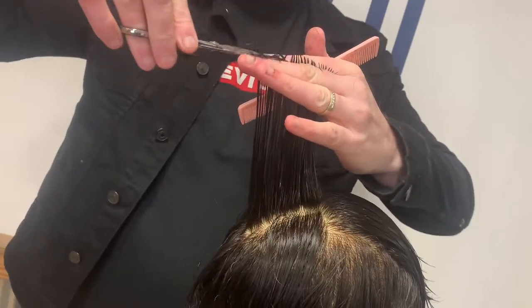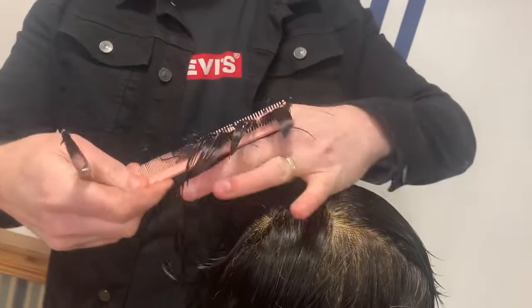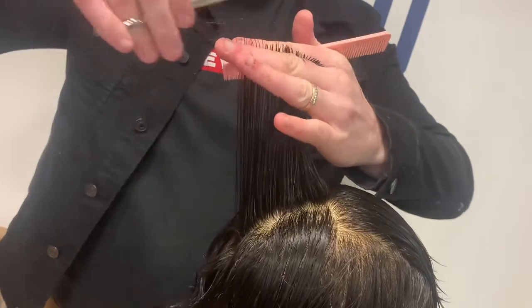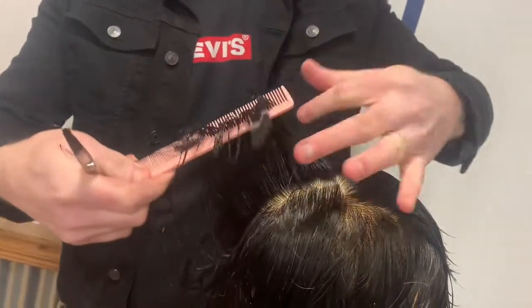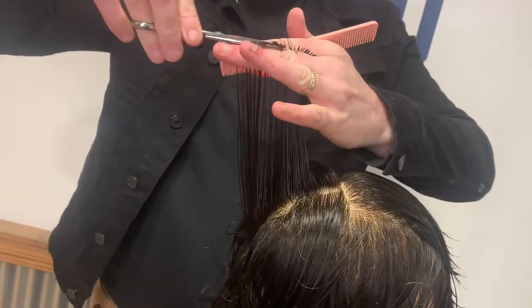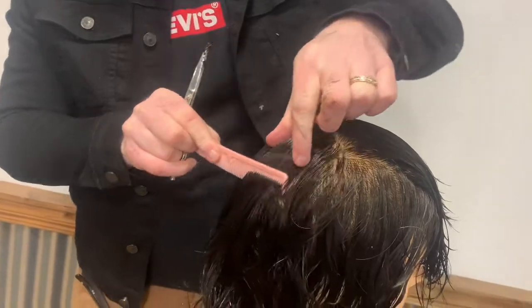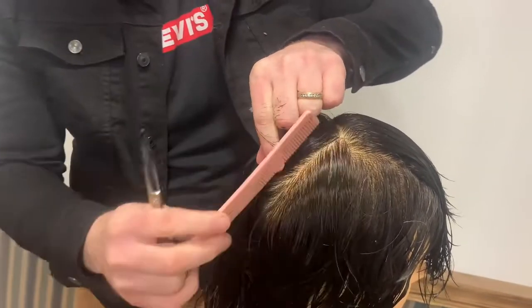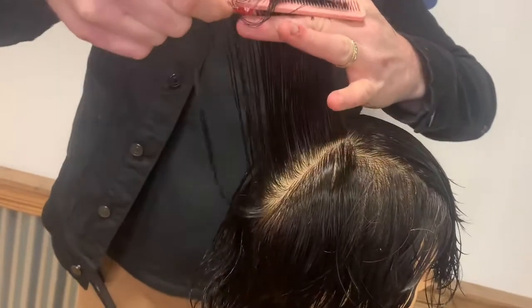So now we move to the area behind the crown, where we create vertical sections over the crown using the top section as your guideline. Elevate the hair straight up and cut a square line. Use over direction and your previous section as a guideline and try and connect the remaining crown area.